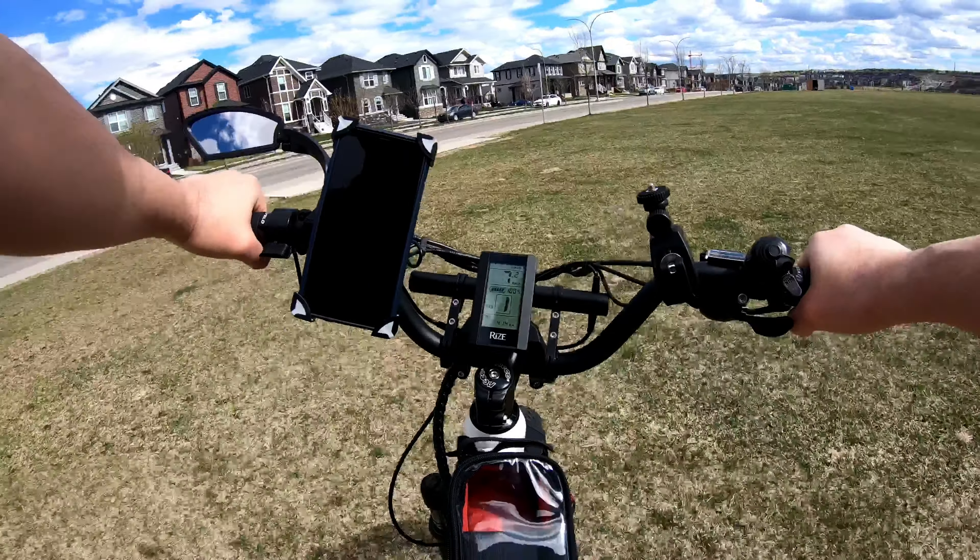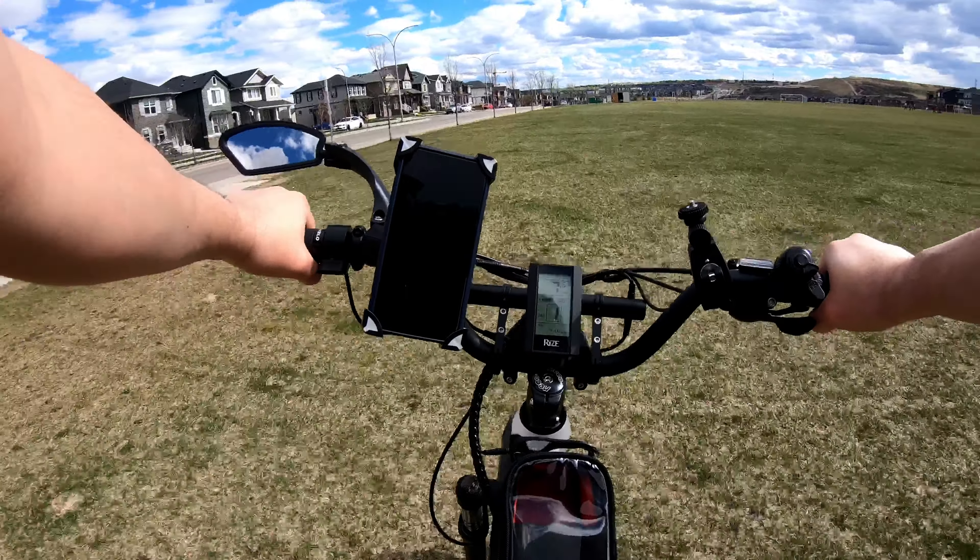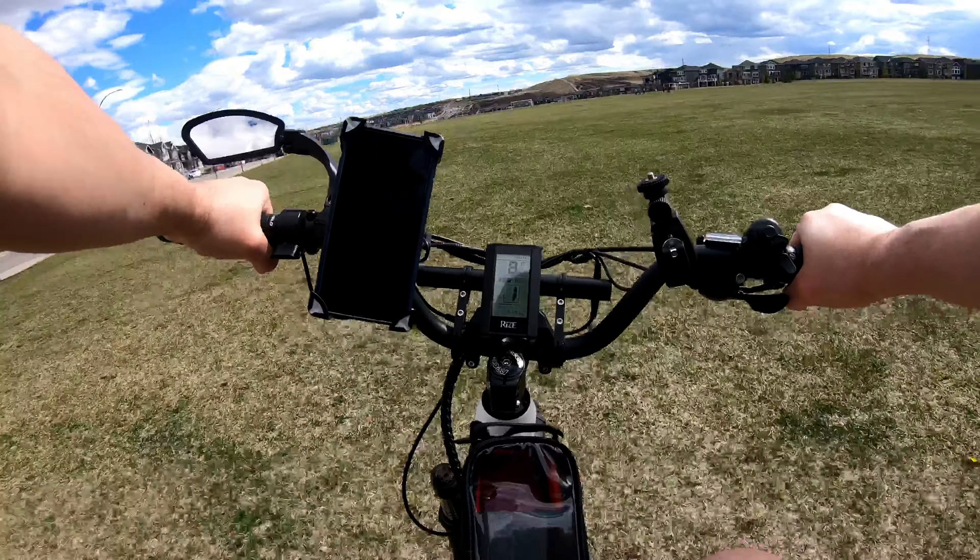I also want to know if there are any other customers who have this bike. If you have this bike, can you tell me if this is normal on your bike? Because if all bikes are like this, it can convince me this is normal. But if it's only a few bikes, it means there is something wrong with the motor.